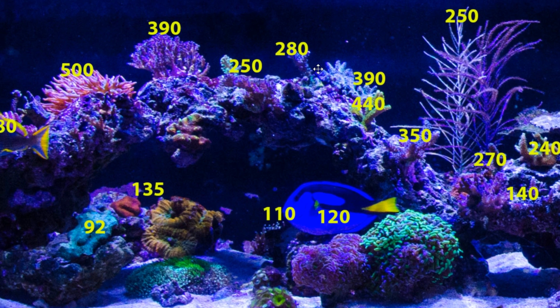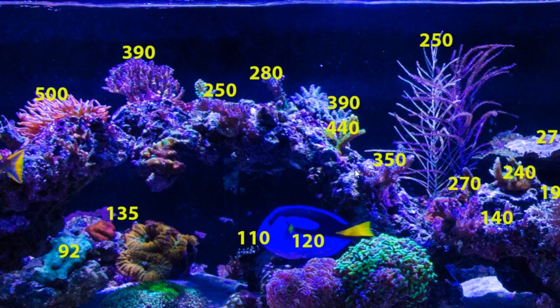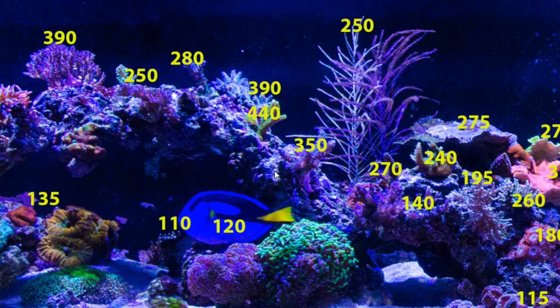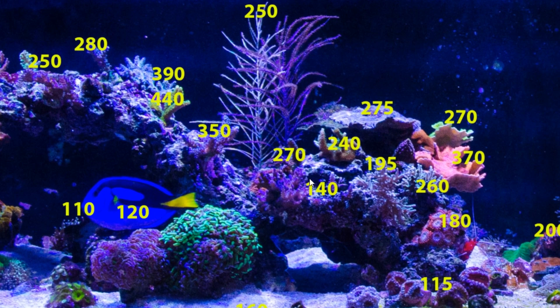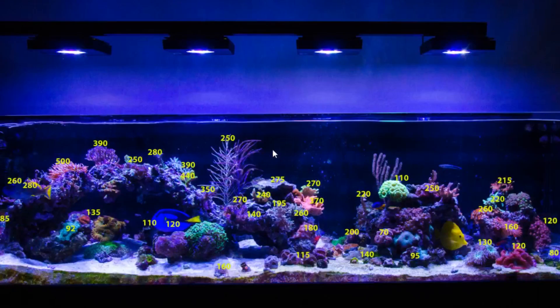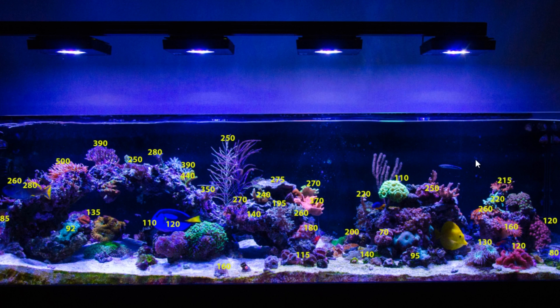So 45% is still giving me a ton of PAR. If you are going to do higher powered lights like the Radeons, make sure you don't run them too high. For Acropora, 250 to 350 PAR is the ideal range. I'm a little high on certain spots but overall getting that perfect ideal range throughout the tank. The millies are getting around 240-270, the blue millie is getting 390, and that purple Acropora is getting 390. So it's a very good spread. You can do a lot more damage to your corals running your lights too hot than too low — just something to keep in mind.